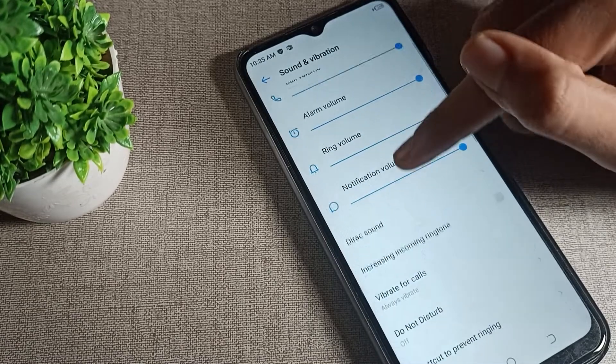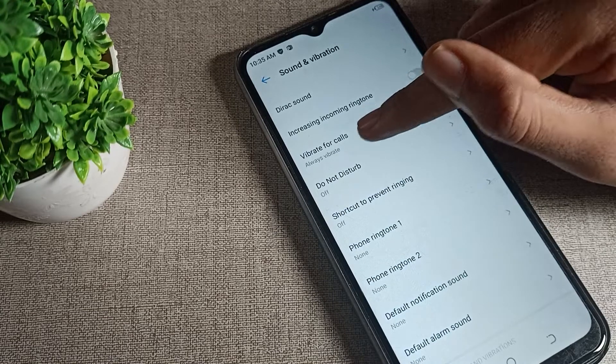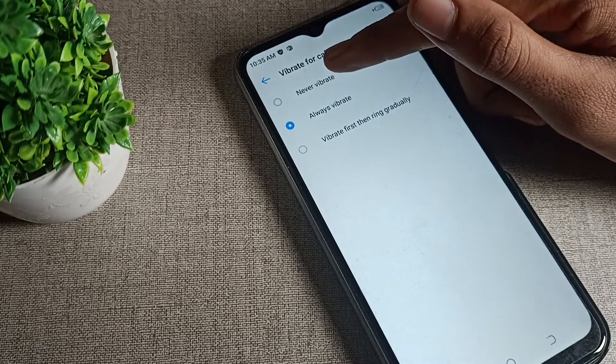Then scroll down again and you will see the 'Vibrate for Call' setting. Tap on it once, and you will see the option 'Never Vibrate'. Select that to turn off vibration for calls.